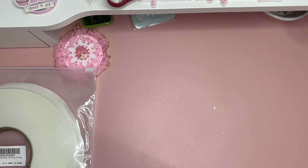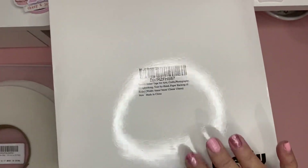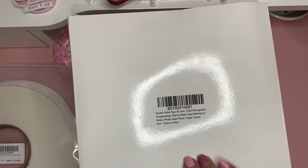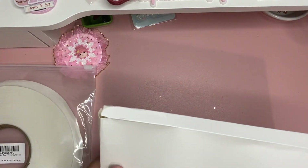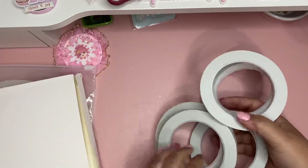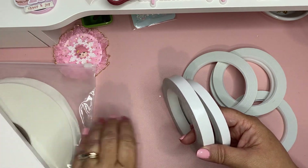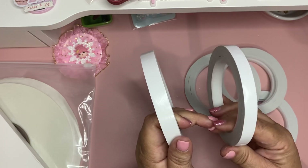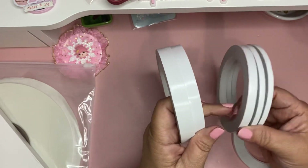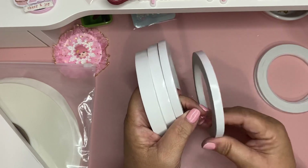I was also searching for some two-sided tape and I found this set. Here's the product number so you can pick it up if you're interested. I paid seven dollars and change for this, and it comes with all sizes: 50 millimeter, 12 millimeter, 9 millimeter, and 6 millimeter.